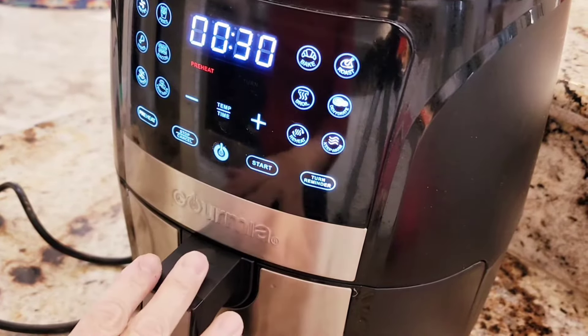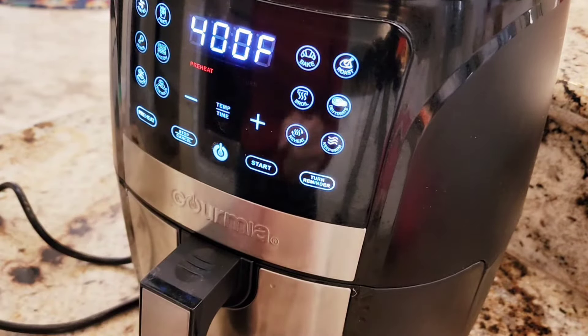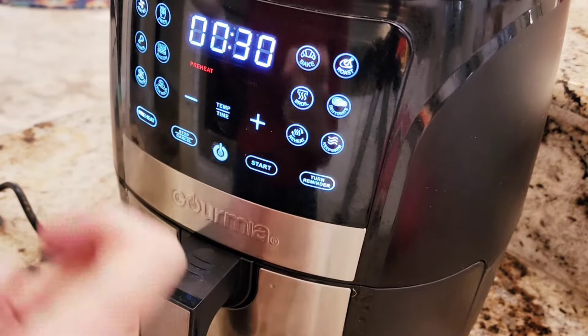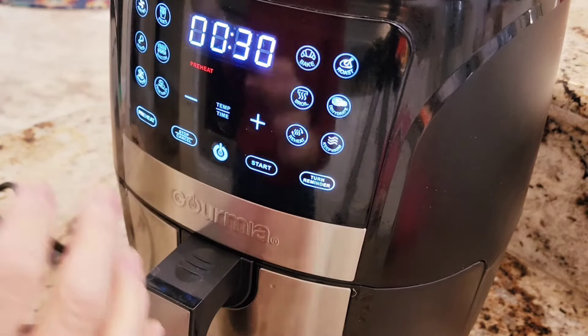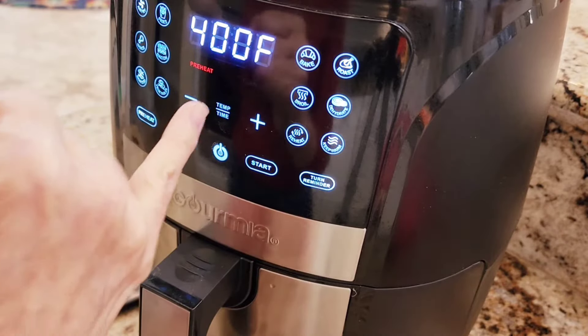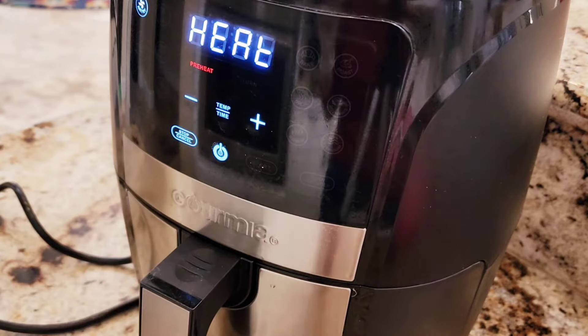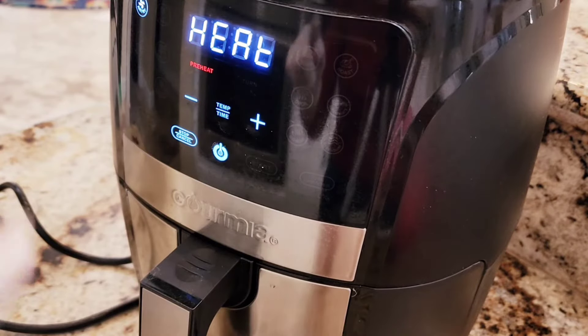Here's my air fryer. I'm setting it to air fry at 400°F for 30 minutes. I'm gonna check them at 25 minutes — they're pretty big so it might be 30 or even 35 minutes. I'll cook these until they're cooked through. It has to preheat first, then it'll tell me when to add the food.